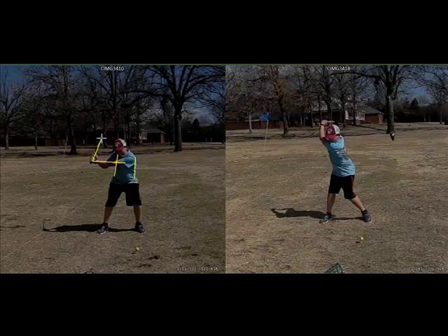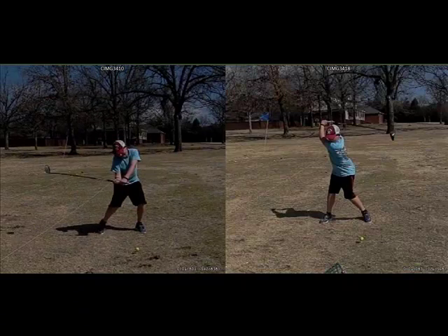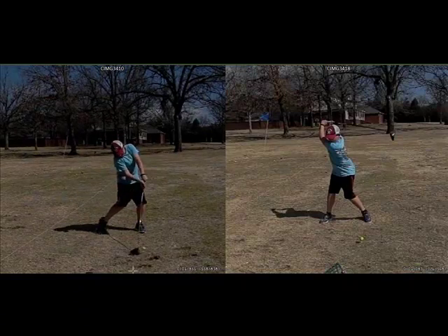This one was probably a 180-yard slice. He was having problems getting too steep with it. You'll see him come into impact on the left with most of the weight on the left side, the left leg bowing out like this, with a ton of shaft lean.